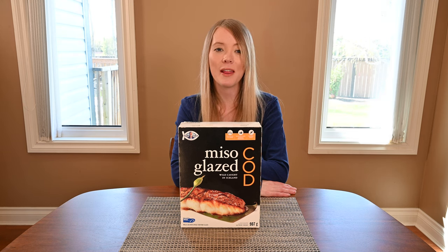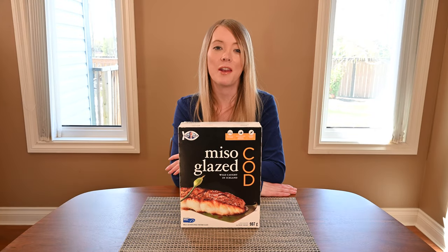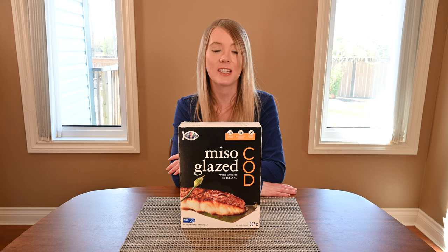Hi, I'm Natalie. Welcome to Cost Cuisine where I eat my way through Costco for you. Today I'm going to be reviewing the Costco Highliner Miso Glazed Cod. You can find this in the freezer section at Costco and I paid $19.99 Canadian for the 907 gram box. The best before date on my box is over a year from the date I purchased it, so it will last a long time in your freezer.